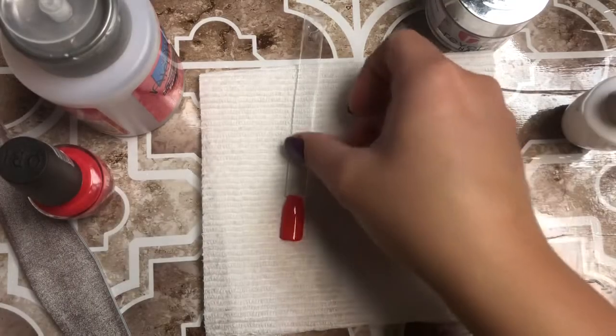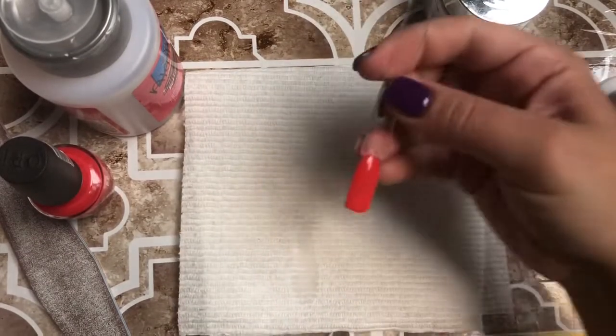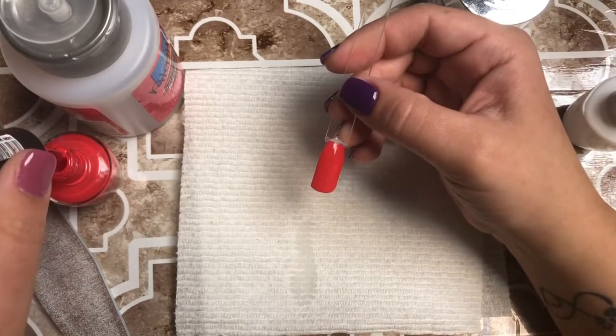I've done my first coat of polish and I'm going to let that dry. Okay, now that that has dried for a couple minutes, we're going to go back in and do our second coat.